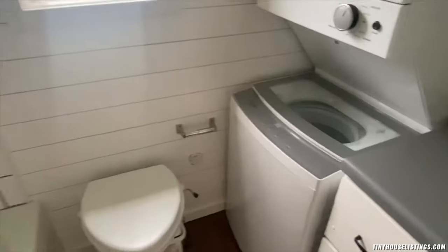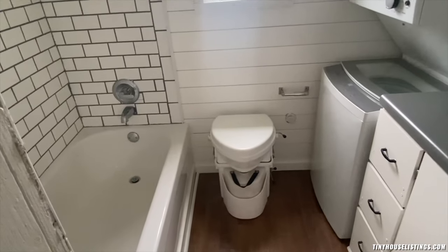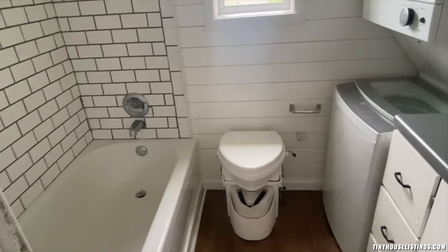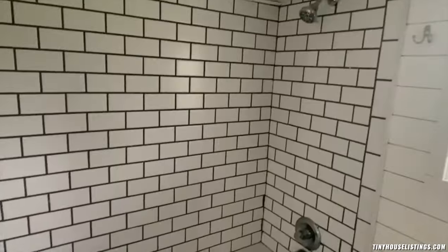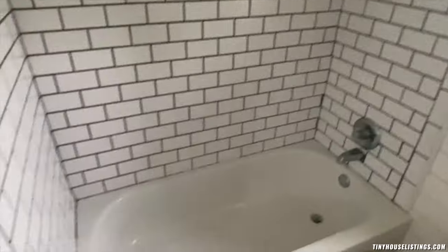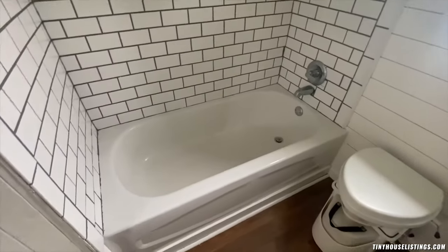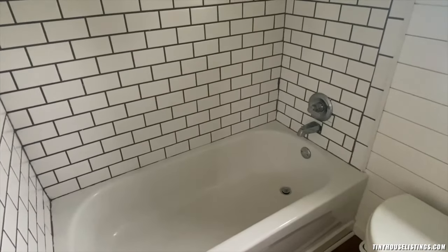We have another window and a composting toilet. This house was not designed to have any black water — we only have gray water coming from the sinks and the tub shower. We have a full-size bathtub that also has a shower head, and inside the bathtub from the floor up to the ceiling we have six feet of clearance. We had to raise the tub off the ground just a little bit to allow for the trap for the plumbing to flow freely out of the house.